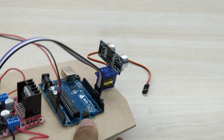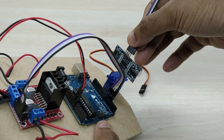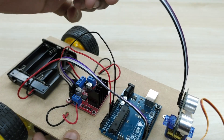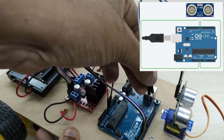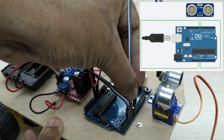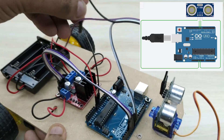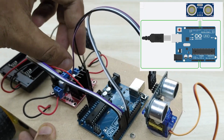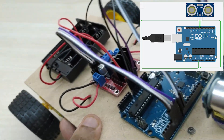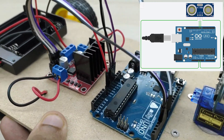Connect jumper wires to the ultrasonic sensor. Connect the echo pin of the ultrasonic sensor to pin number 8 of the Arduino board, the trigger pin to pin number 9, the VCC pin of the sensor to the +5V pin of the Arduino board, and the ground pin of the sensor to the ground pin of the Arduino board.